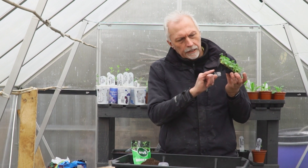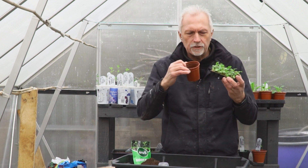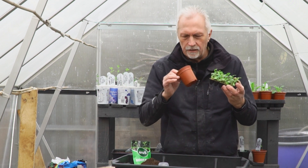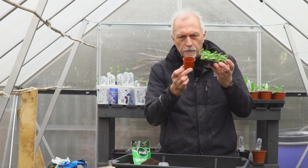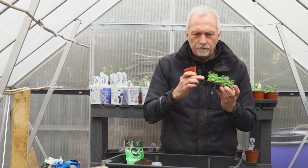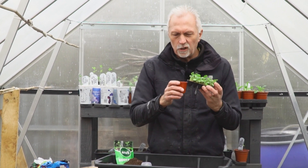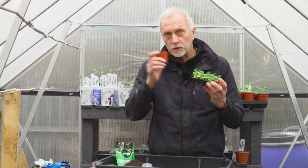If you're going to pot on a little plug plant like this, don't use too big a pot. All it'll do is it won't take up all the nutrients, it won't take up all the moisture, so it might sit in wet compost. Just a small pot — you're not going to waste too much compost as well. Give the plant a chance to develop before you then pot on from this size onto that, so you're talking probably in another three or four weeks you'll be potting on again.